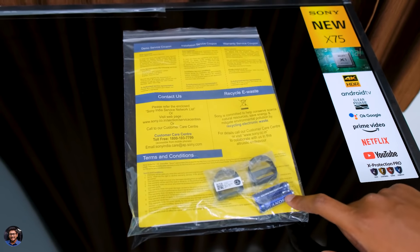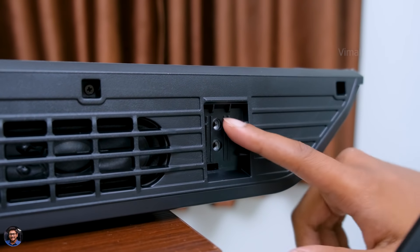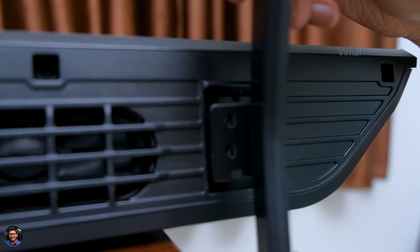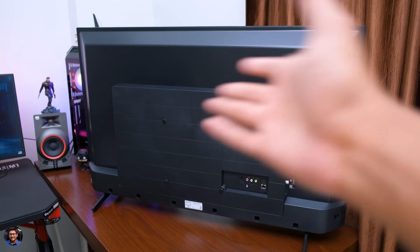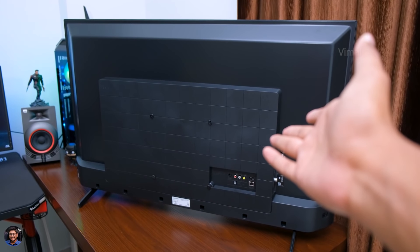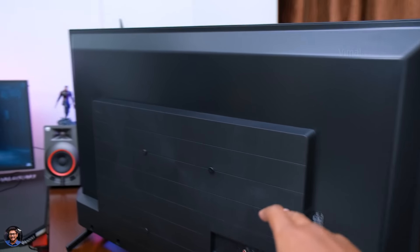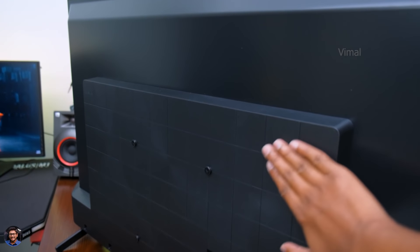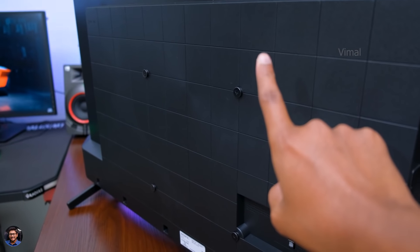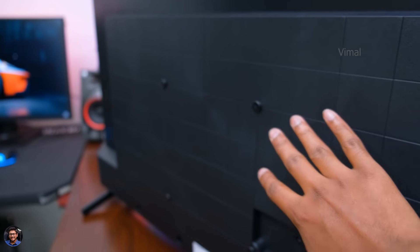I'll quickly fix these TV stands and then we'll set it up and be right back. So before we get started with the detailed review, let me quickly show you the available connectivity ports. This is how the back side of the TV looks like — it's got a complete plastic body at the back with a squarish kind of pattern. One thing I forgot to mention: you do not get a free wall mounting bracket in the package — you'll have to buy that separately as an optional accessory.